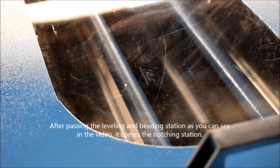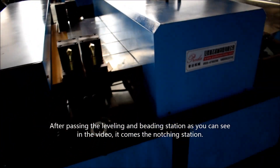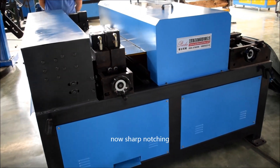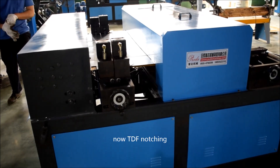After passing the leveling and beating stations, as you can see in the video, here comes the notching station. There is the Pittsburgh notch, the Shayab notch, and the TDF notch.